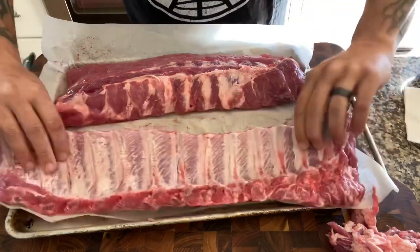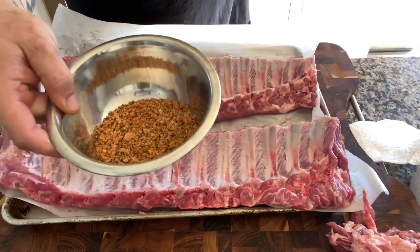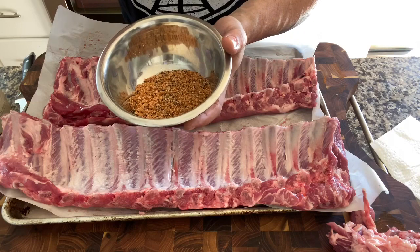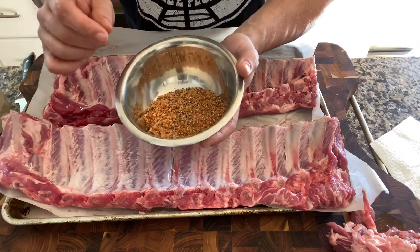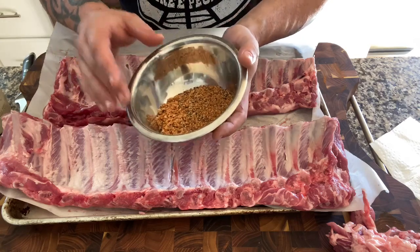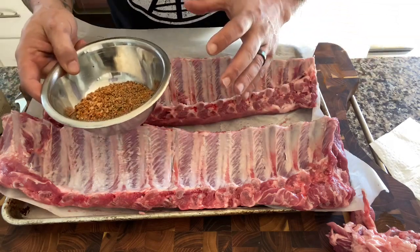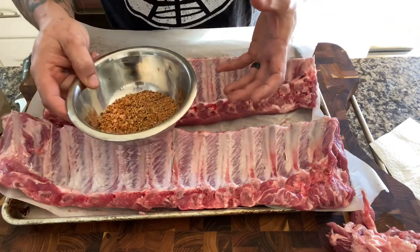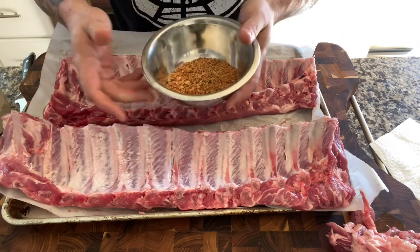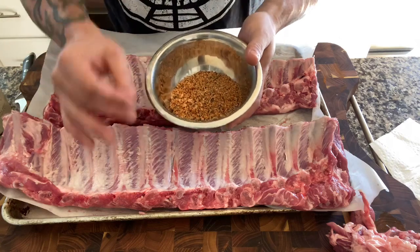I'm gonna start on the bone side with my savory rub. These started out as my salt and pepper ribs but they've evolved from there. It's a tablespoon of salt, tablespoon of coarse cracked black pepper, teaspoon of granulated onion, teaspoon of granulated garlic, teaspoon of cayenne, and yes — a teaspoon of brown sugar. I use dark brown because it has more molasses, a deeper flavor, and it takes a little more to burn than light brown sugar. The small amount of sugar just adds balance to the cayenne and helps with caramelization.